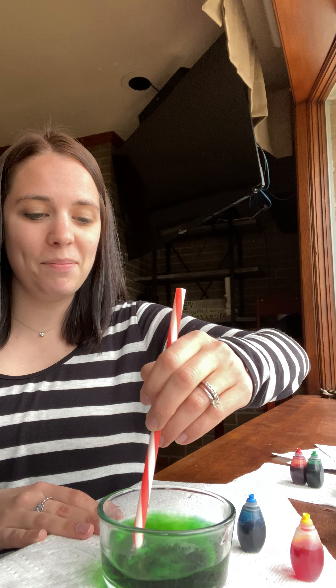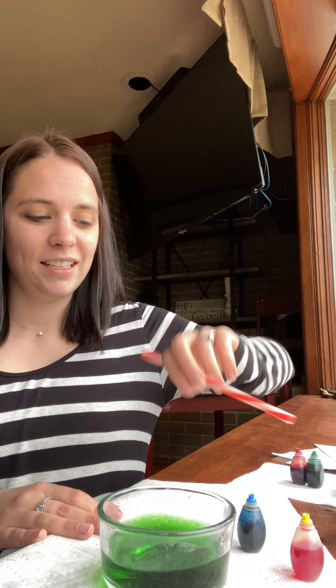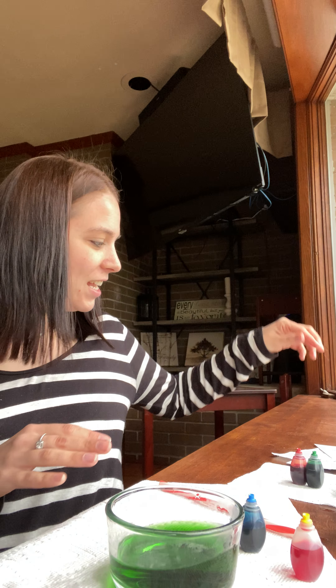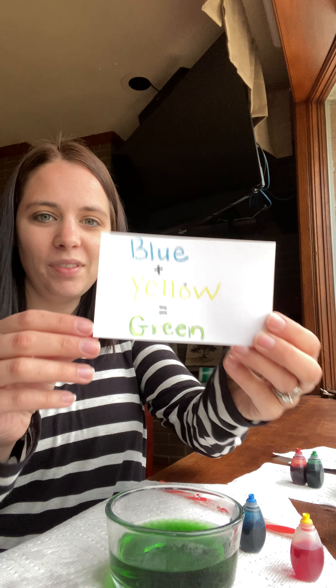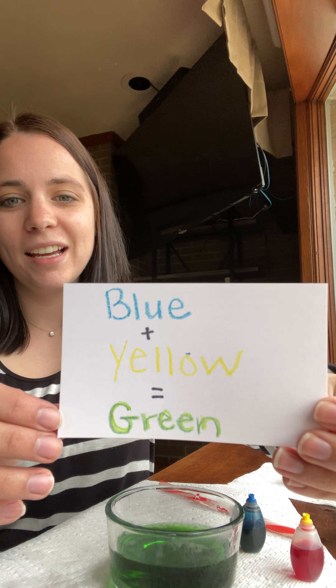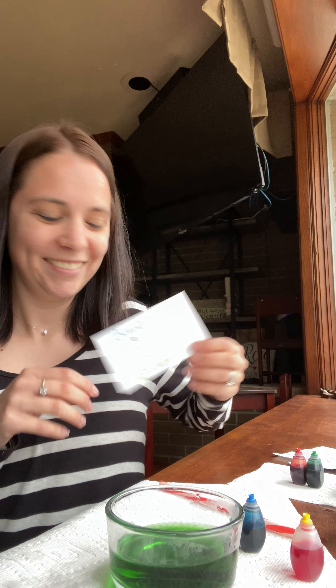Let's see. It makes... green. Yes! So blue and yellow make green. Awesome.